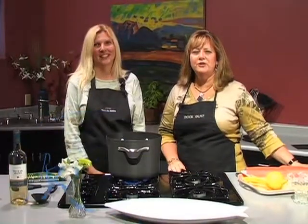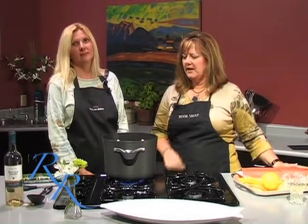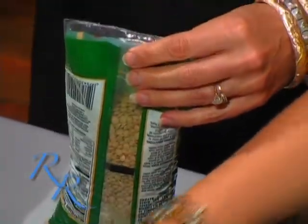Hi, and welcome back to Cooking at the Vault. I'm Ruthie Rogers, and my guest today is April Gorski. We are going to be preparing a baked salmon, but before we get that started, I'm going to go ahead and put the lentils in the boiling water because they take about 20 minutes, and they are part of our lentil and grape salad. So go ahead and open those, and we'll get those to boiling.